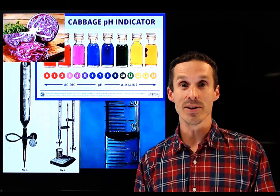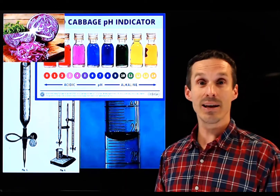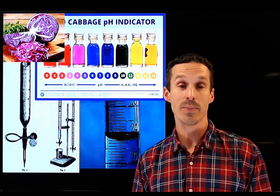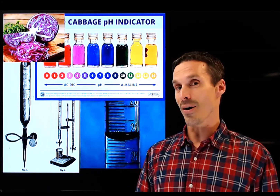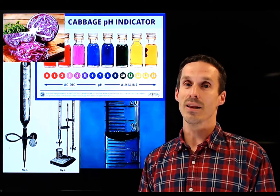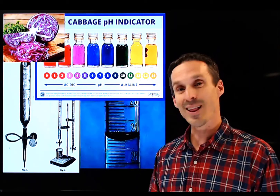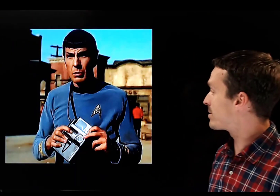Hello and welcome to part two of this class. We're not going to be leaving this stuff behind for too long — we're actually going to be revisiting acid-base chemistry in a subsequent unit. But there are a lot of other things in analytical chemistry that I find a lot more interesting. So let's just get right down to business.